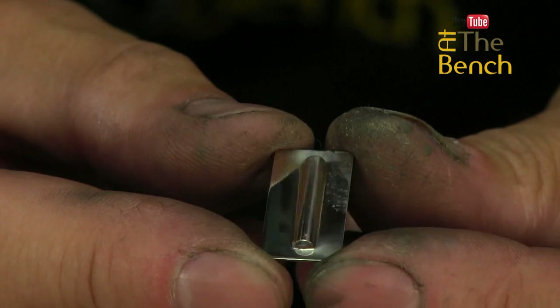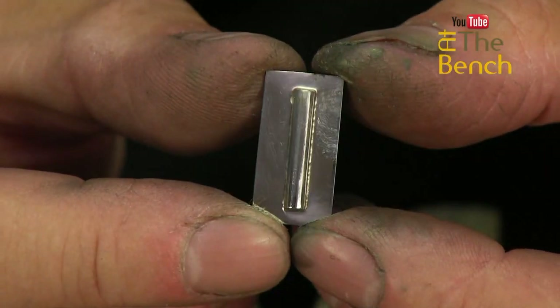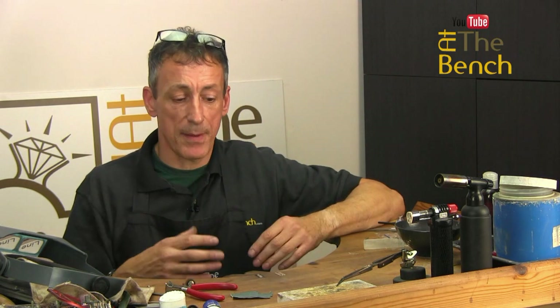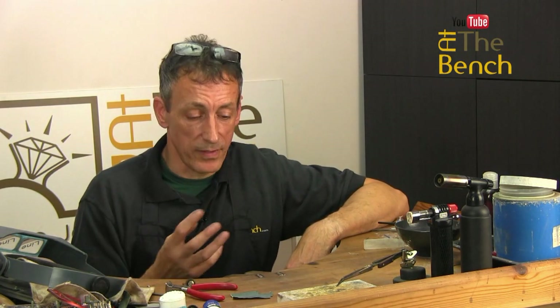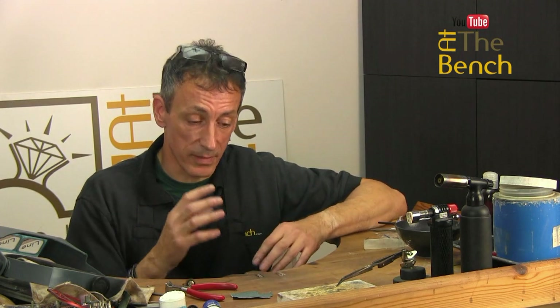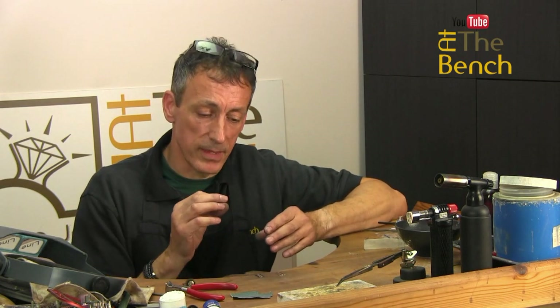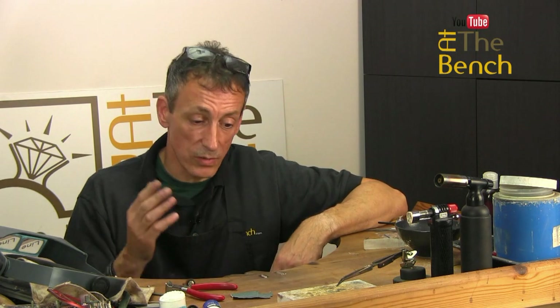So this one used sweat solder, this one used the technique of applying solder to the surface — it took another five minutes of cleaning up, completely unnecessary waste of time and resources. I'm not saying one technique is right and one is wrong, because there are certain applications where you do need to apply solder to the surface — for instance, making tubes. But in the majority of cases, if you sweat solder the applied design onto the surface, you'll get a far better professional finish in less time.